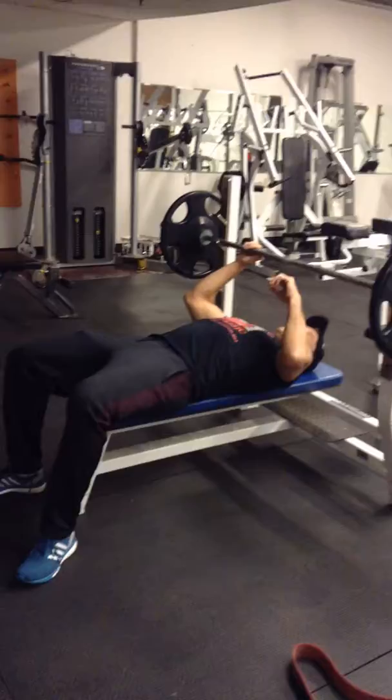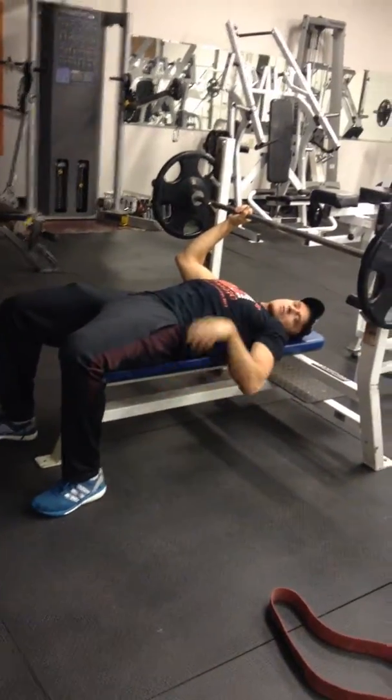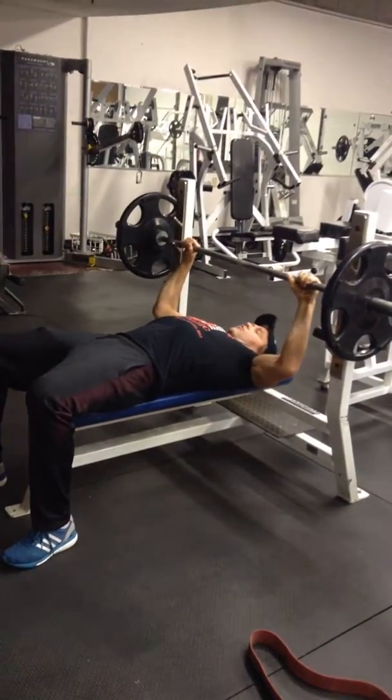So we're going to start here, and we're going to grind our feet, our heels, into the ground. Get our glutes fired, push our heels into the ground, get our abs pulled in tight. Take a little — maybe a shoulder width, maybe a little wider grip.